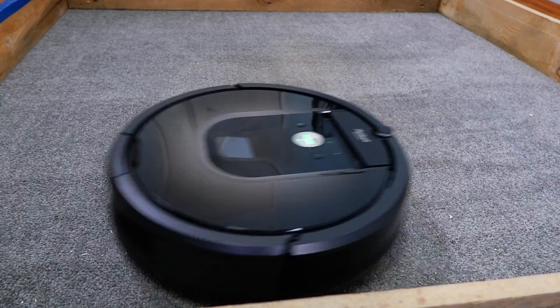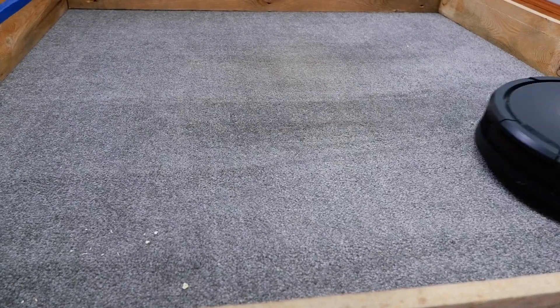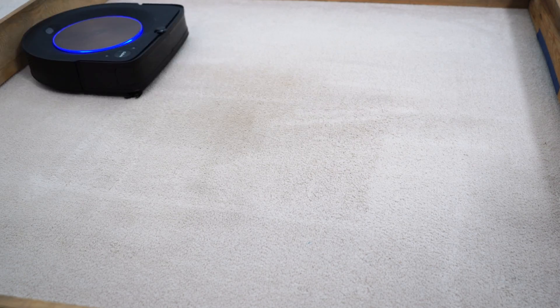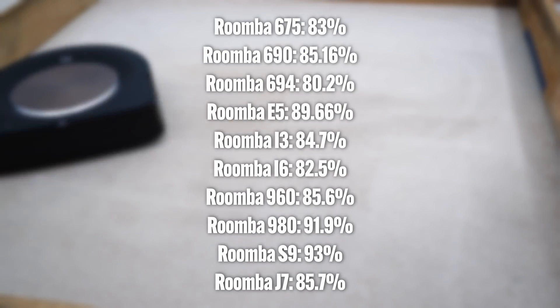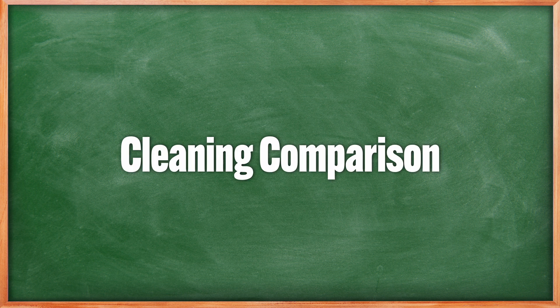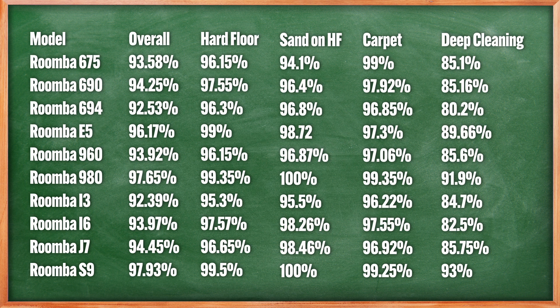One feature that benefits Roomba products is the Dirt Detect system, where the robot does additional passes if it detects more debris. It's one reason their products are somewhat better options for deep cleaning carpet. Looking at the scores, you can see a gap between the high and low airflow options. The Roomba S9+ and 980 are the best performing, the only two above 90% in deep cleaning and above 99% on surface debris pickup. Other Roomba options hovered in the mid-90s for surface debris and in the 80s for embedded sand.